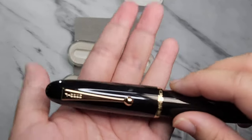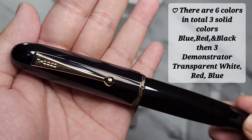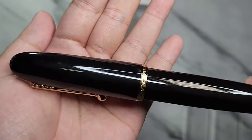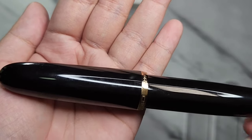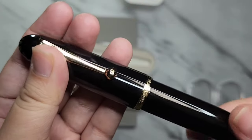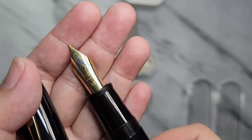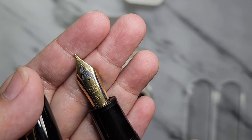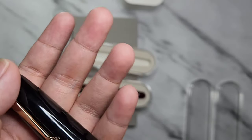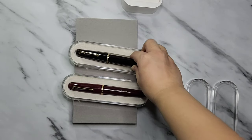Here is the black version. All the Jin Hao 1919s have a gold trim. I got this one in medium nib. They are all available with extra fine, fine, and medium nibs. It's a number eight size nib.